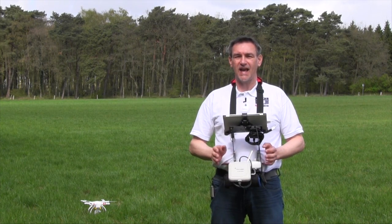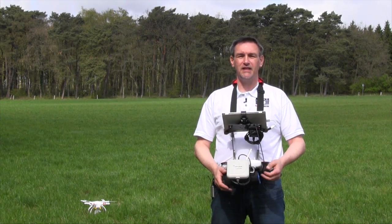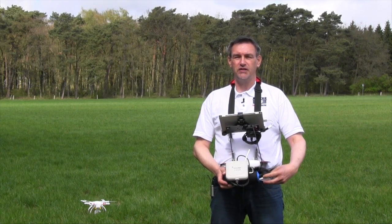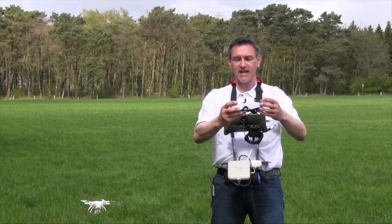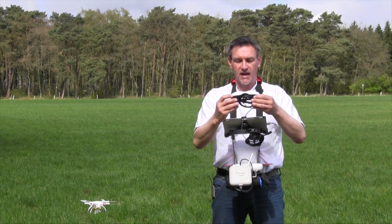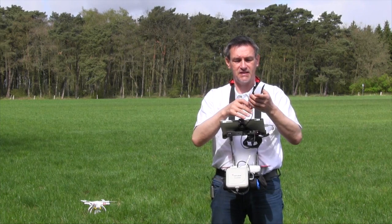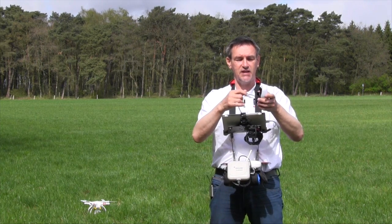Talking about the first-person view today, I want to show you what's here in this compartment under the holder — and that's my first-person eyeglass, it's a Zeiss Cinemizer. There are some good reasons why I use the Zeiss Cinemizer, and that's what I want to explain today.